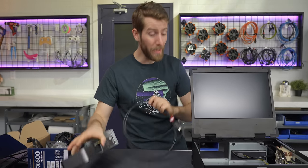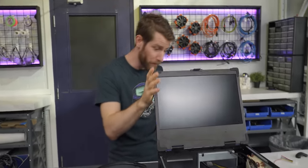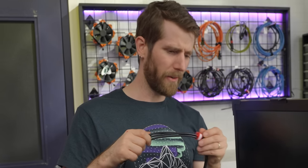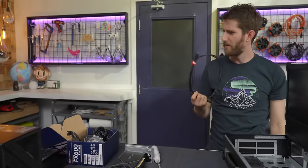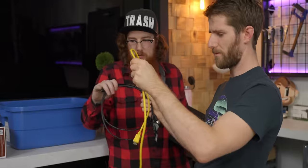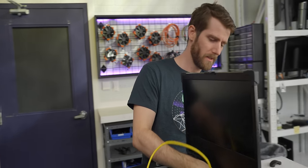We need to replace that VGA cable with an HDMI cable, and before we put the motherboard in is the best time to do that. After sorting through cable lengths, we found one that fits — much better. Now we're talking. See you later, VGA.